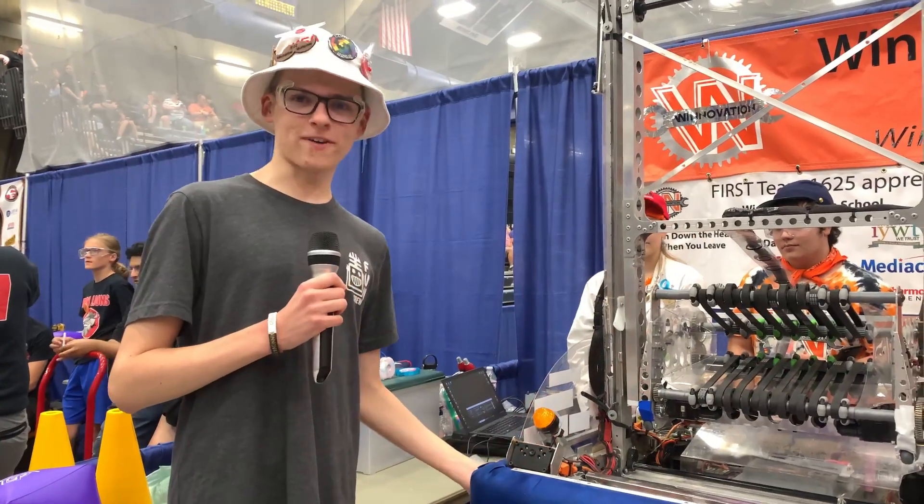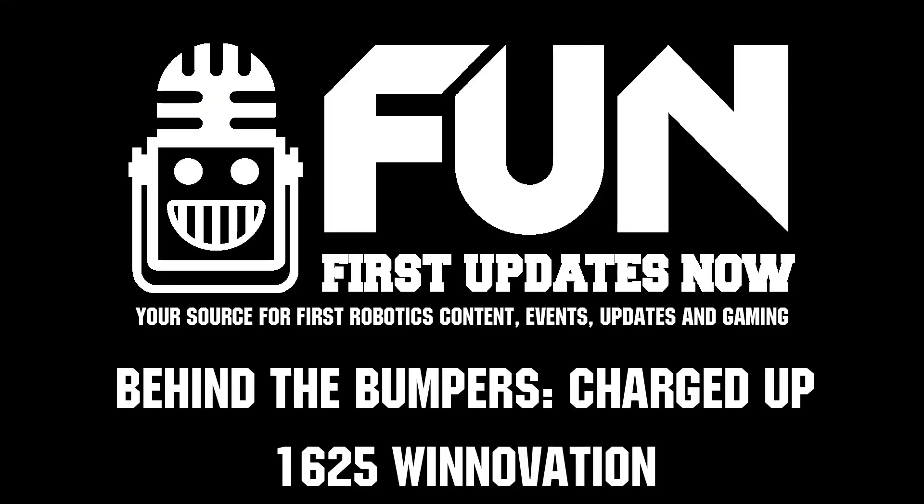This has been 1625 Winnovation. Good luck going into eliminations, and thank you for watching.